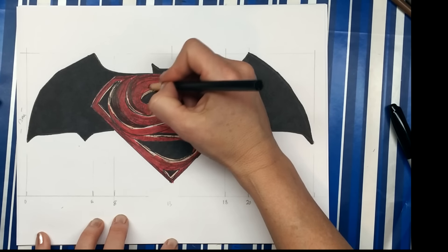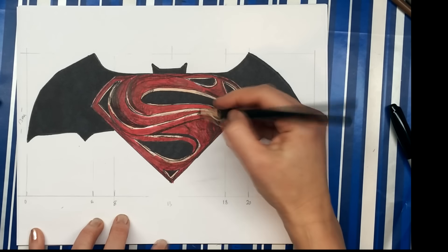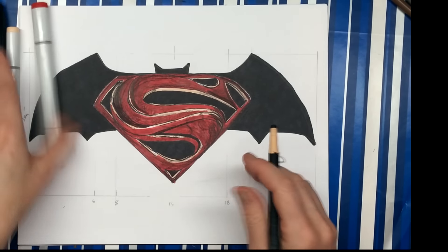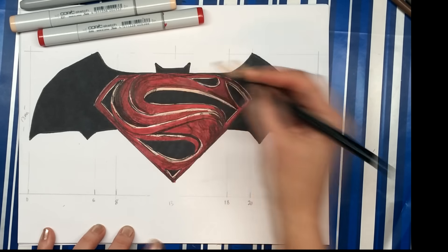Hey everyone, it's Lisa. I'm just putting the finishing touches on this Superman versus Batman logo and then I'm going to show you how to draw it. To achieve this effect you're going to need a black marker, a red marker, and a flesh-colored marker, as well as pencil, eraser, and a ruler. Let's get started.